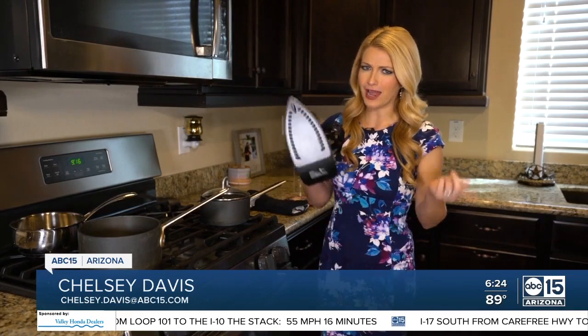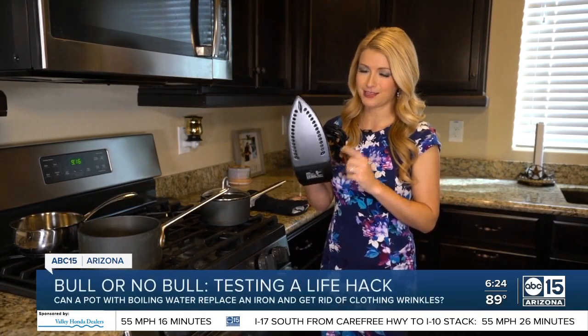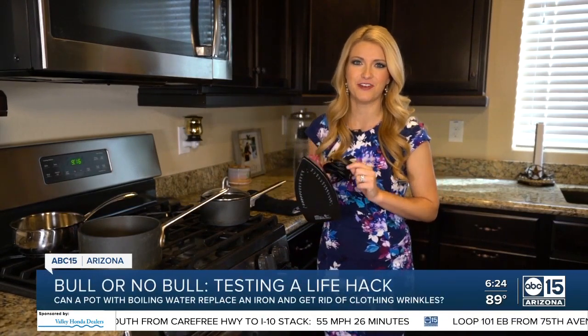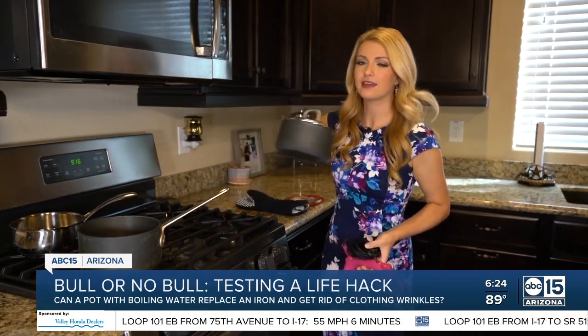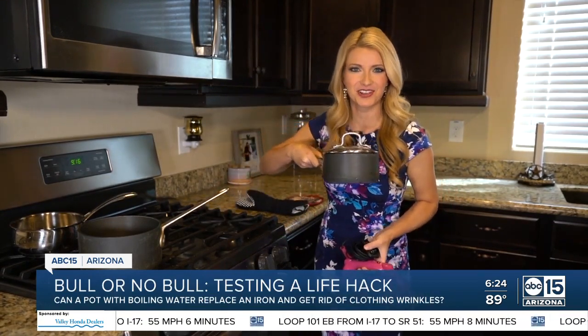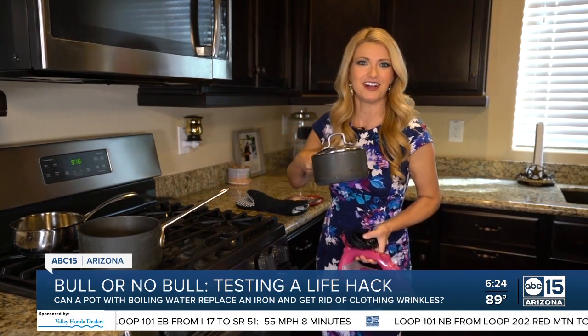Smart shopper Chelsea Davis here. Why do I have my iron in the kitchen? Well, that's because I found a hack from Five-Minute Crafts where, just in case your iron stops working, you can use a cooking pot instead to iron out your clothes. So today I'm going to test it out and let you know if it's bowl or no bowl.